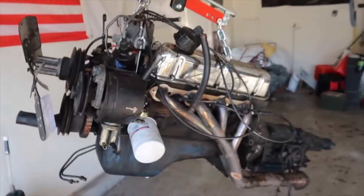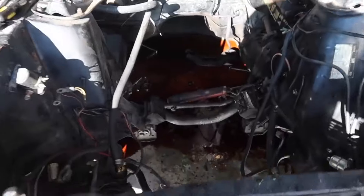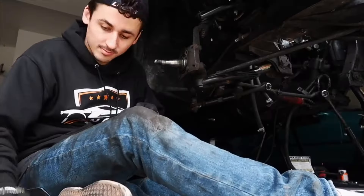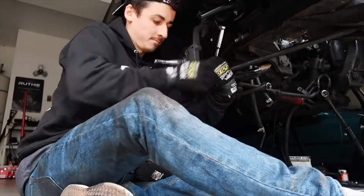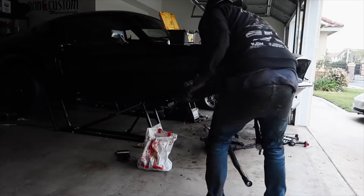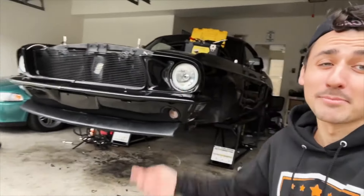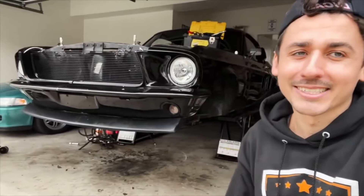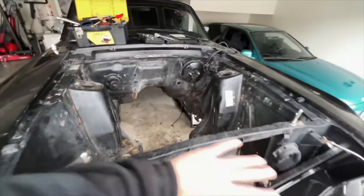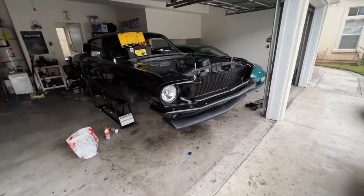Motor's out — 289 V8. Not too shabby. All out, and I have a huge mess to clean up, but we did it. The motor was pretty easy to take out, but that's not just the motor we're taking out. We also have to tear down the full suspension, brakes, all the accessories, and the full rear end until we are left with a shell on stands. The full disassembly took 8 hours total — 2 days, 4 hours each, from 12 to 4.